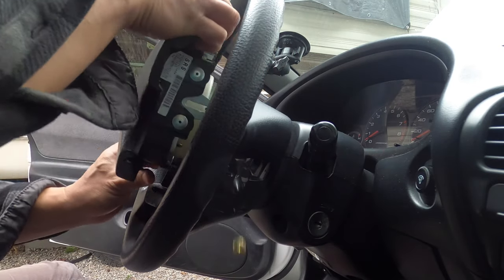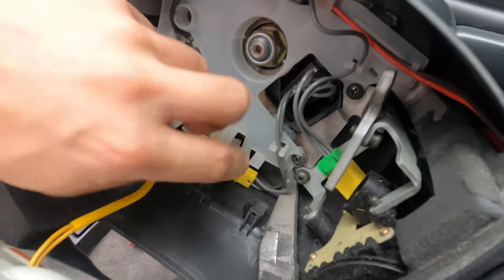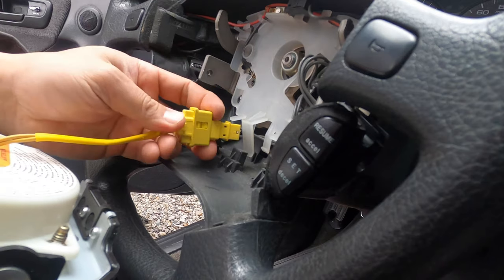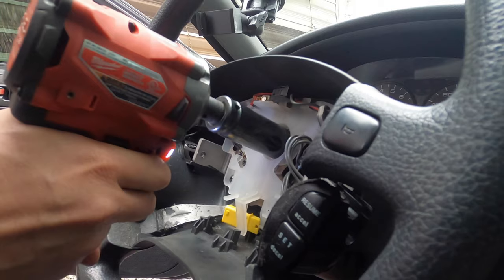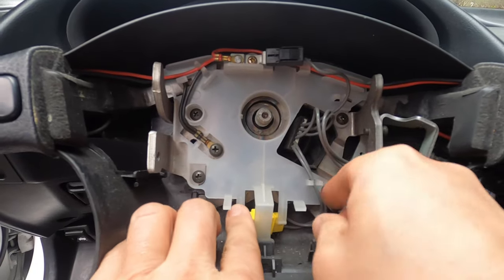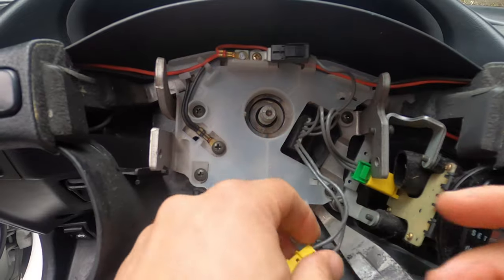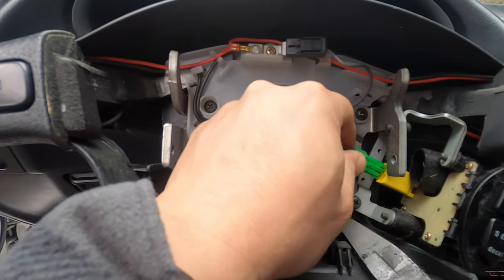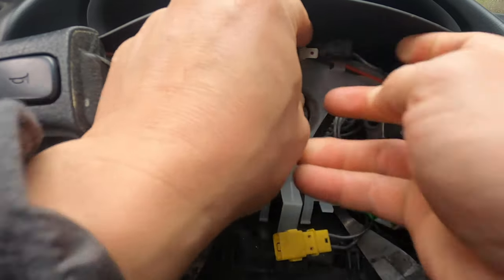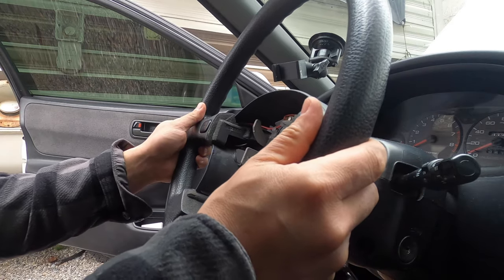Carefully pull the airbag towards you. Disconnect the airbag from the clock spring. Remove the 19mm steering wheel lock nut. Free the airbag wiring from the plastic clips on the inside of the steering wheel. Unplug the cruise control from the steering wheel. Unplug the horn wire. And carefully pull the wheel off the column.